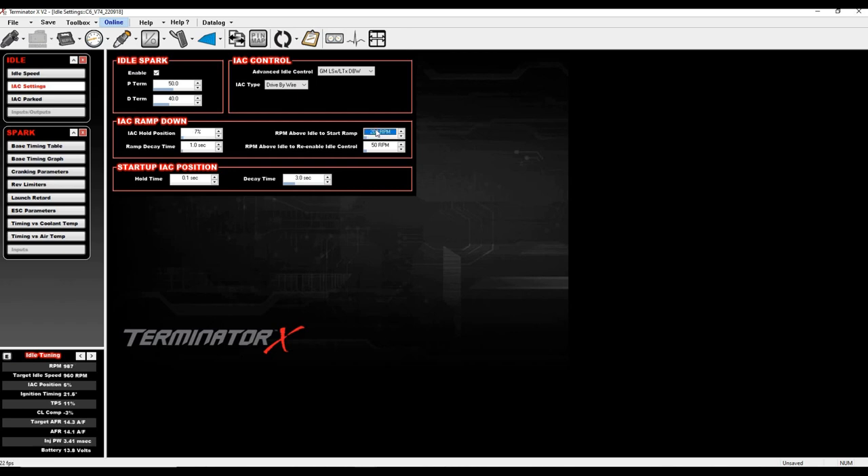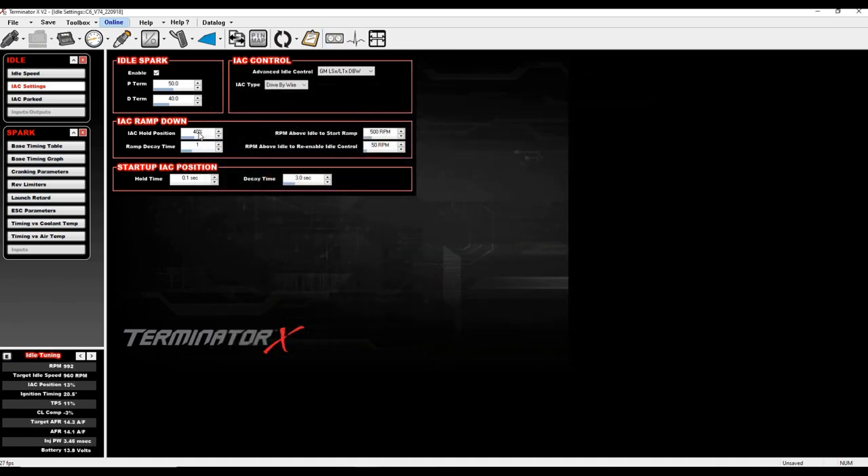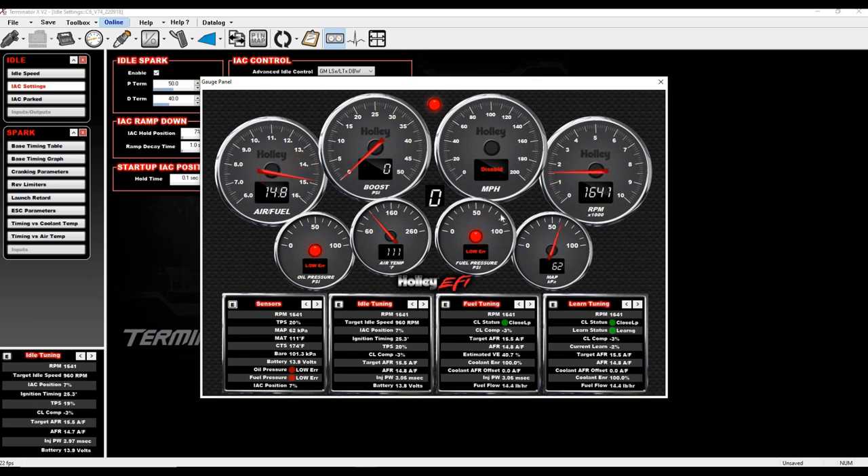Be careful — if you put 200 RPM in the start ramp, you might get a dip or stall. If that happens, raise RPM above idle start ramp a little and raise hold position slightly. You can slow decay time by raising that value, but it causes a slow lazy return to idle. With 40% hold and 500 RPM start ramp at 5 seconds, watch how slow the return is. Now watch with my configured settings — rock solid, perfect handoff.